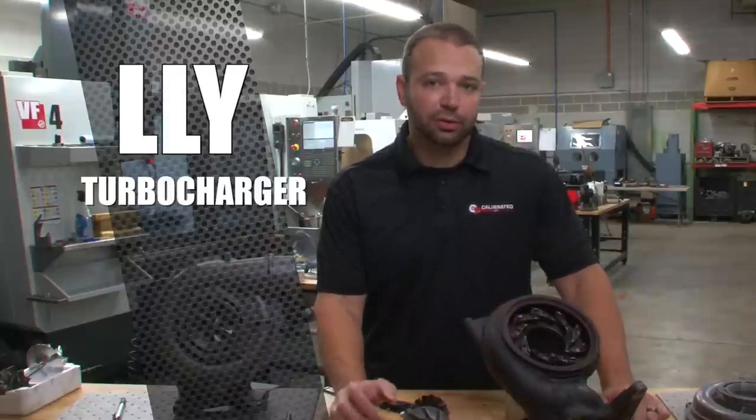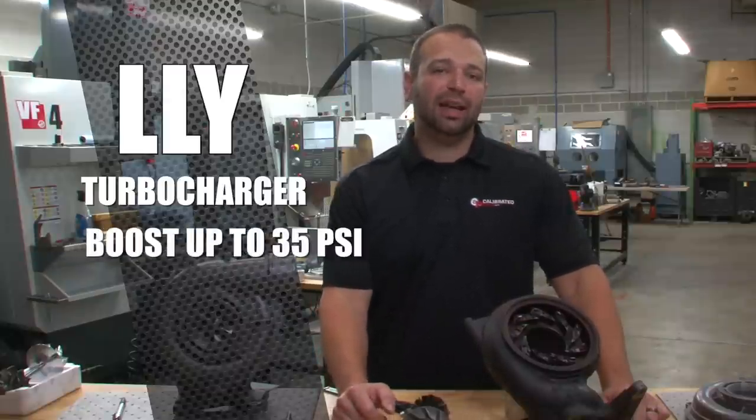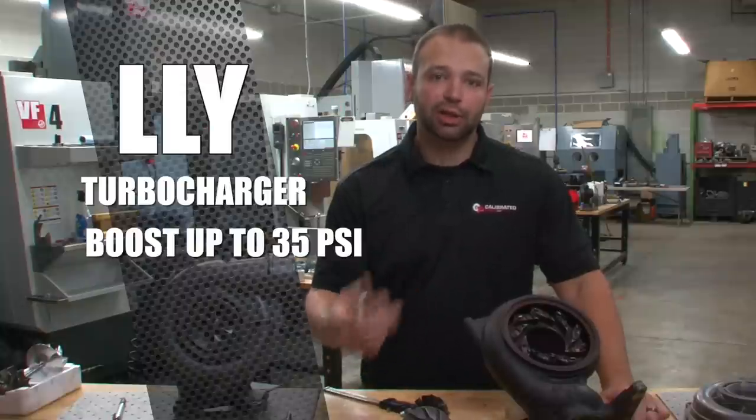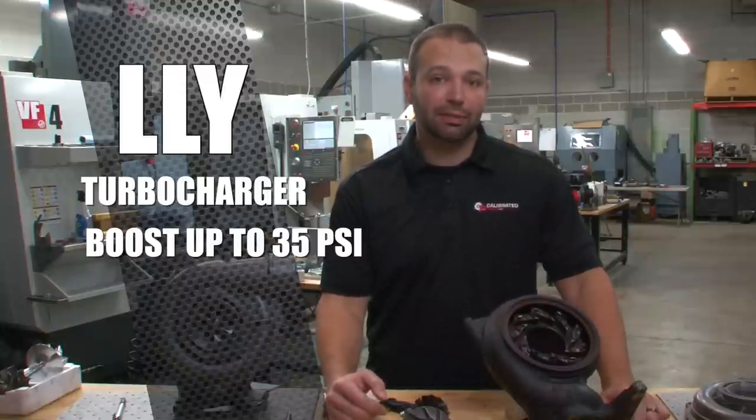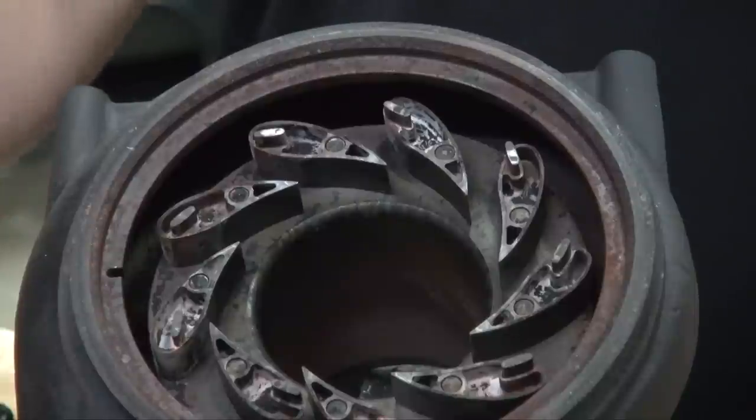Typical boost range on this turbocharger is 35 PSI. Anything past that you're getting into the hot zone pushing a lot of hot air. You may be able to make 41 or 42 pounds of boost, but it won't make any more power than at 35 PSI — you're just risking turbocharger failure. In the next video, we'll show you what goes into upgrading the VGT turbochargers, bringing them to the 640 horsepower number and beyond.